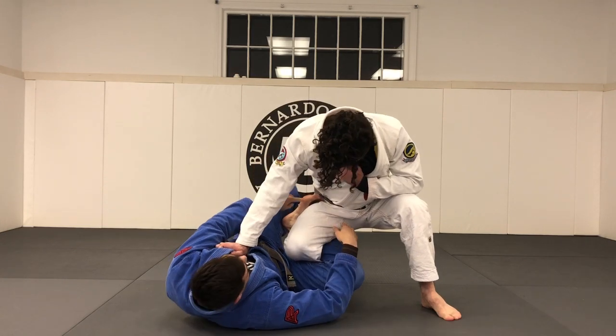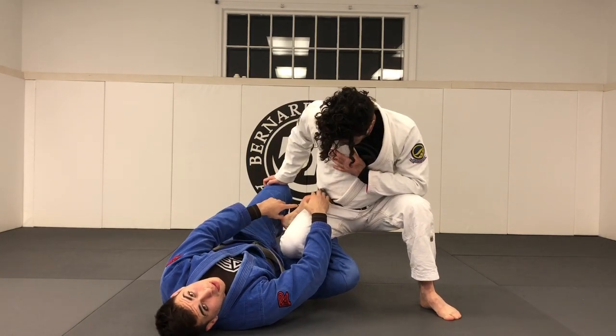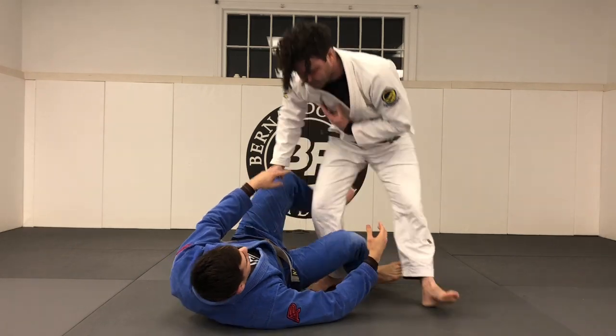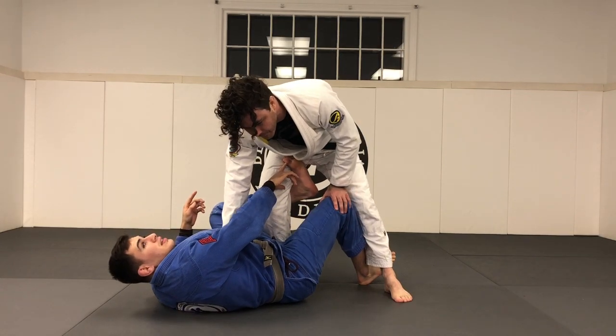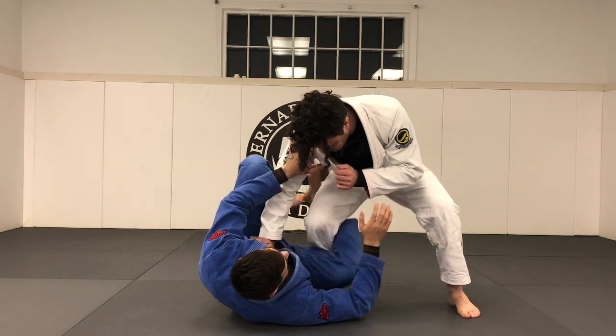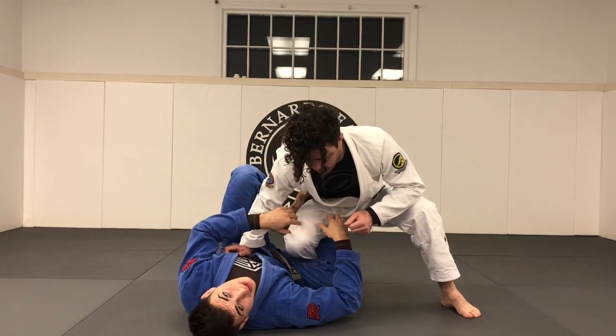Same concept — I wanna keep my foot flexed and I wanna keep my toes on the outside of my partner's thigh. Contrary to the regular de la Riva where I'd come from the outside and keep my toes touching the inside of my partner's thigh. As the guy starts going for the knee cut, I need to create space so I can bring my hook in and he doesn't just push my leg down.